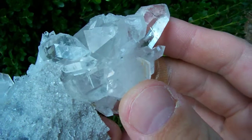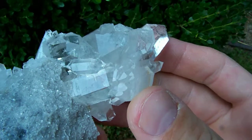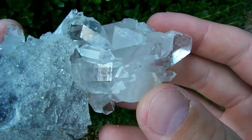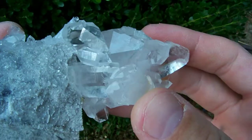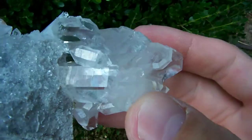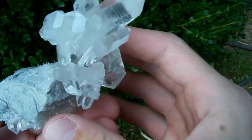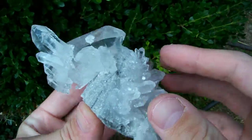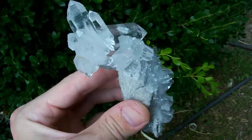A lot of people just take these crystals and stick them on a shelf and don't look at them or play with them. But when you take them out in the sun and you play with them, you can see a lot of stuff you're not going to notice when you just set them on a shelf, like all those little multiple terminations right there. You got to take these out and play with them. That's half the fun of owning them.